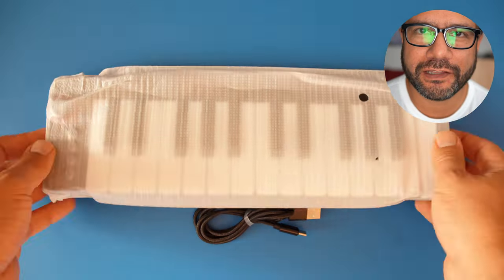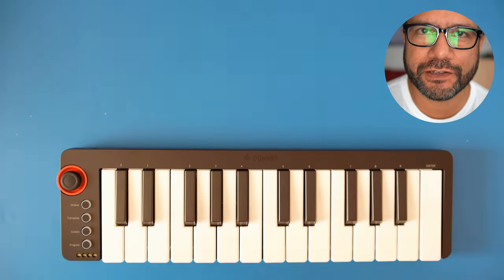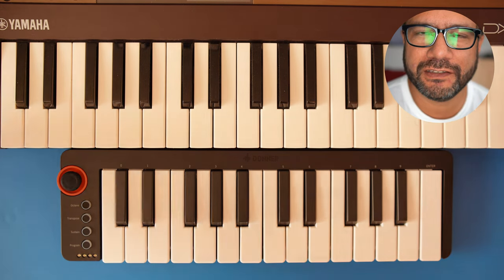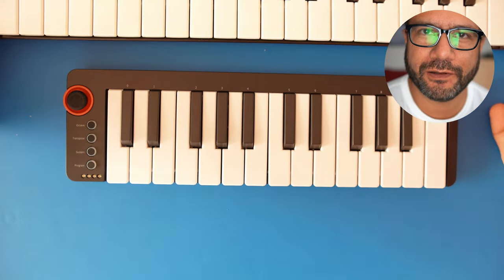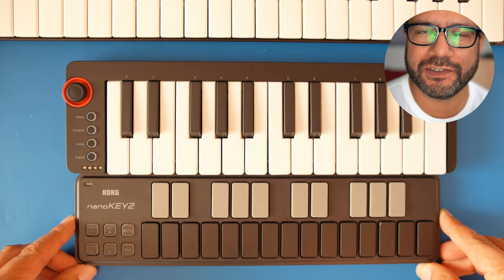Let's compare this to some keyboards I have here. This is slightly larger than the Korg Nano Keys I usually have on this channel, but it's significantly smaller than, for example, the Reface DX, which itself is a relatively small keyboard.